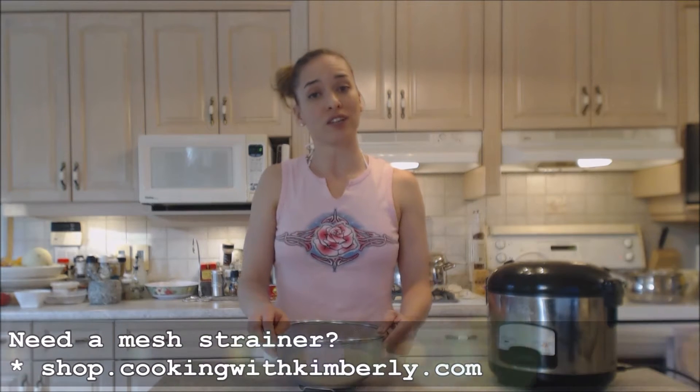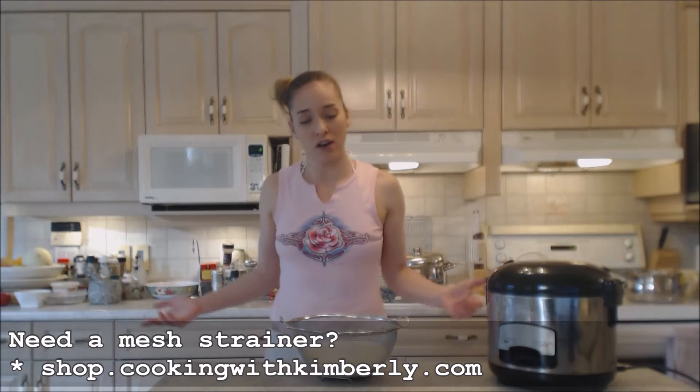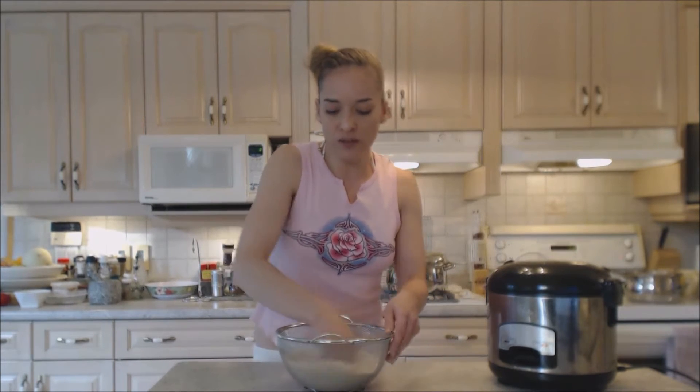Now if you don't have a mesh strainer, you really need to get one for your kitchen — you're going to use it for all kinds of things. Check them out at shop.cookingwithkimberly.com. I'm not going to bring you to the sink today, but I'll show you the method. You're going to use your hand and, in a circular motion, rub the rice against the mesh strainer under the cold water while it's rinsing.